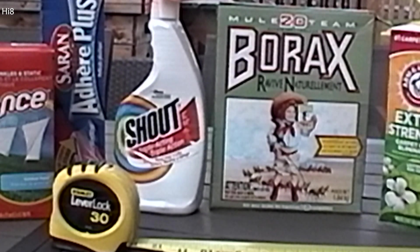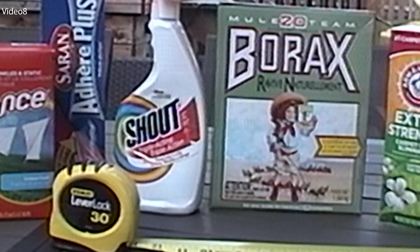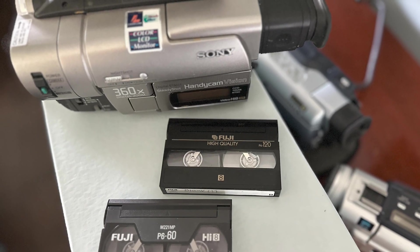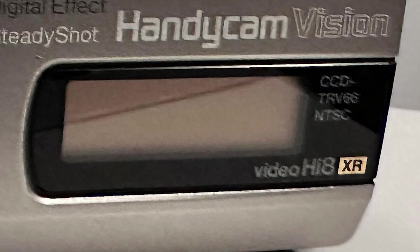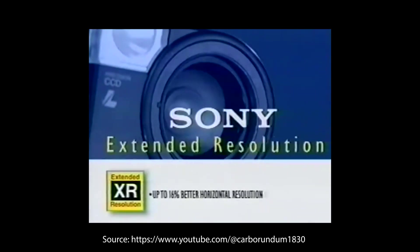The more positive way to look at this is that a Hi8 camcorder can produce a Hi8 look or a Video8 look, depending on which tape you record to. My Sony TRV-66 is actually what Sony calls a VideoHi8 XR model. The manual also explains that tapes recorded on these XR camcorders give you what they call clearer detail. Here's a brief explanation about XR from the Sony marketing department in a video they made in the late 1990s.